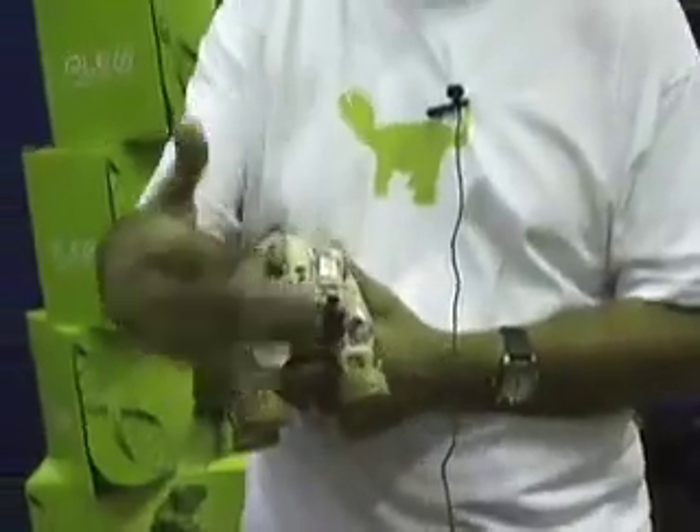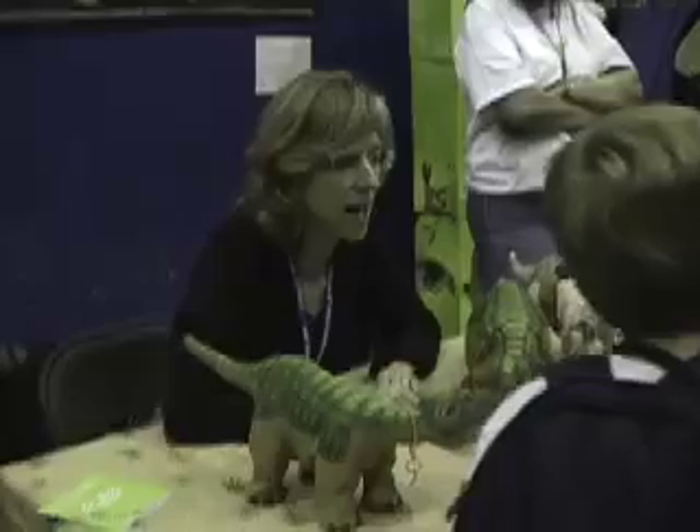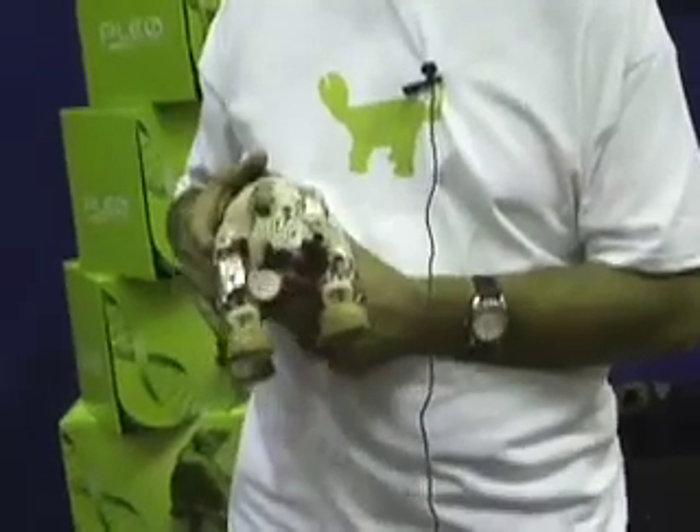He can sense orientation. He uses his camera and his IR sensors to detect whether there's an object there. I wouldn't suggest leaving him alone near an edge, but he'll generally react to the edge of a table and avoid walking off. He also uses his sensors just to find interesting things around him.